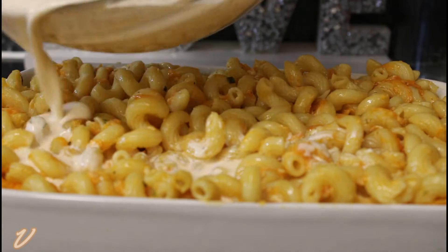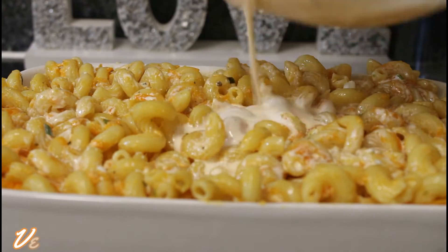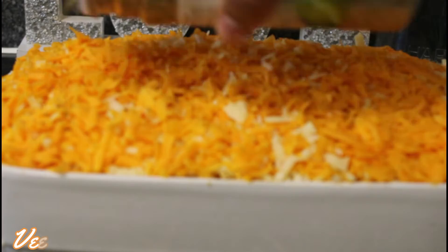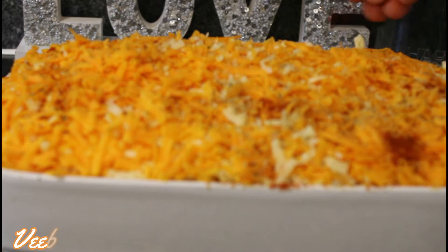Hi lovelies, welcome back once again to the best kitchen. I believe you're all doing great. Today I want to share with you how I made this colorful, creamy, and delicious mac and cheese. You will love the recipe, so stay tuned and be inspired.